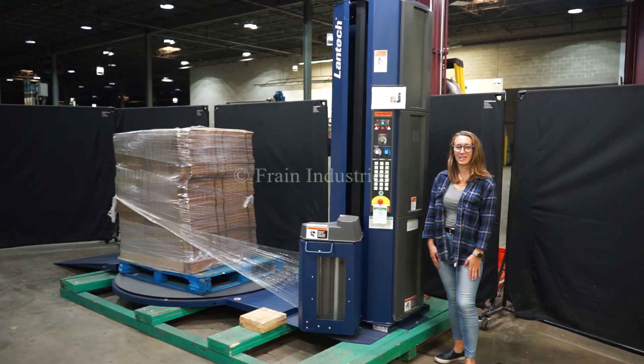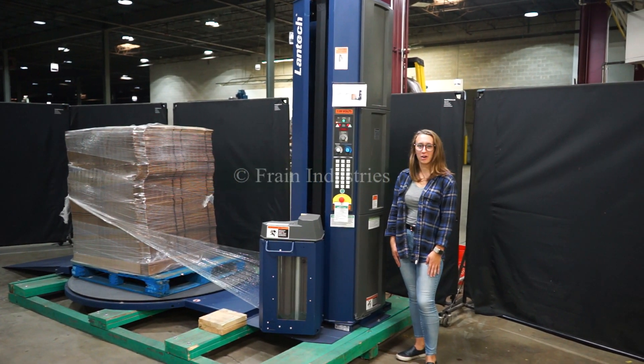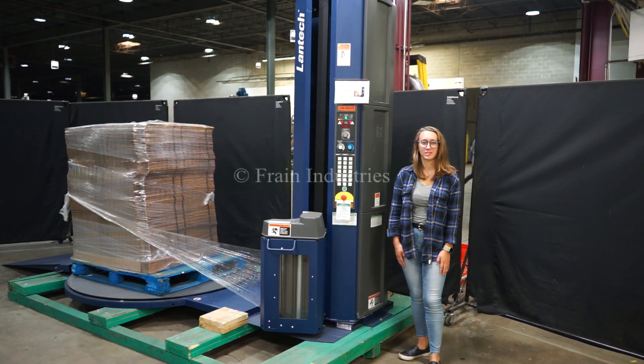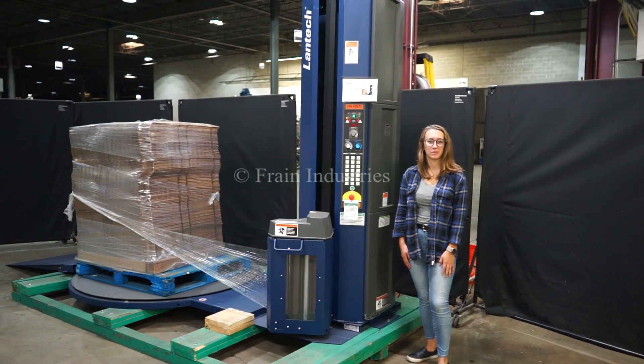Hi, I'm Alina with the Brain Group. Today we'll be cycling your Lantec Q300 semi-automatic stretch wrapper. This machine is currently set to single phase 120 volts. We recommend reading the manual in its entirety before powering on the machine.